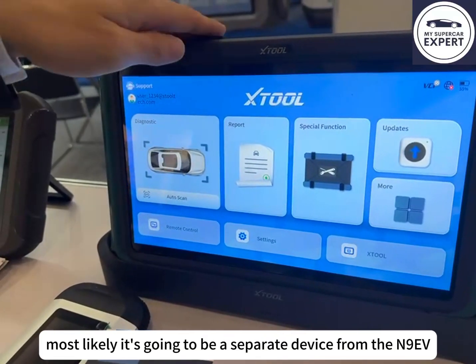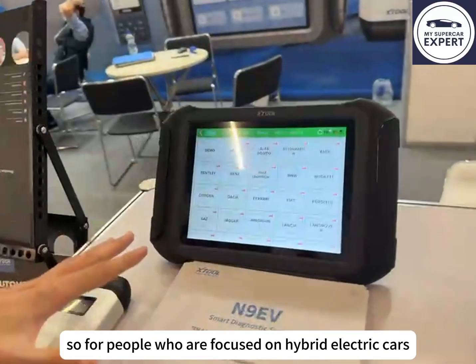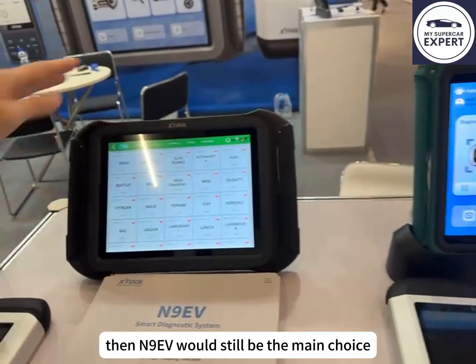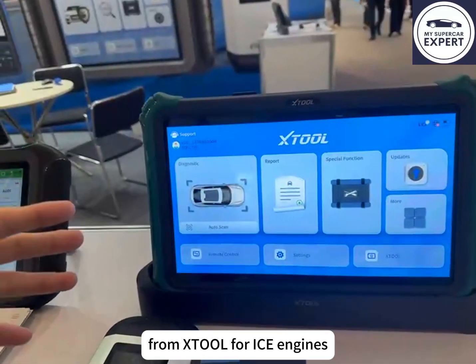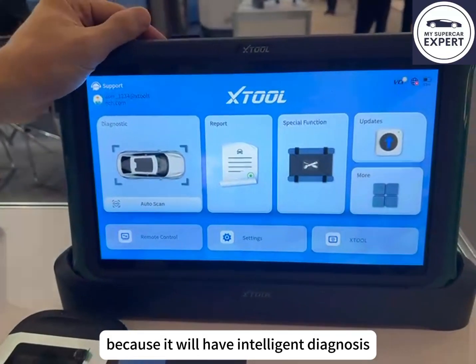It's going to be a separate device from the N9EV. For people focused on hybrid and electric cars, or who already have devices for ICE engines, the N9EV would still be the main choice. But for people interested in a device that handles ICE engines with auto-intelligent diagnosis, this new tool will be the number one choice.